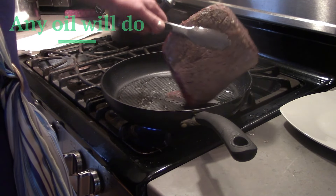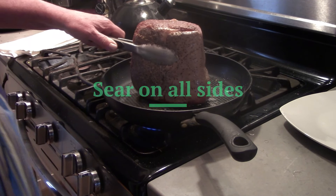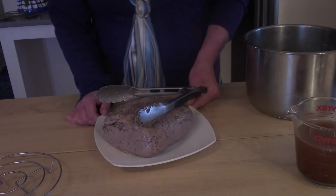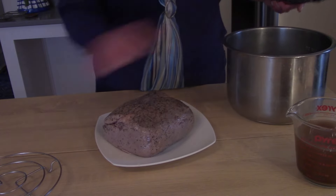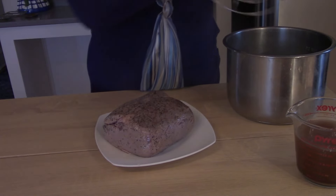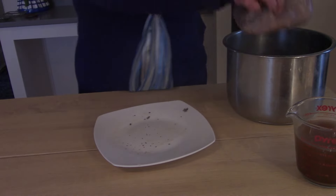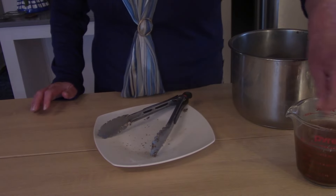I think this is kind of the most difficult part — getting those edges. Okay, so we've got a nice sear on the roast. What I'm going to do is put the trivet into the Instant Pot, add the roast, and two cups of beef broth.